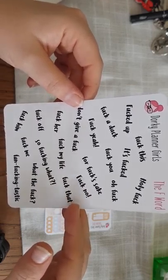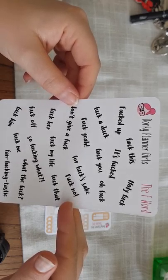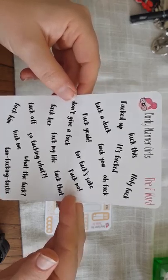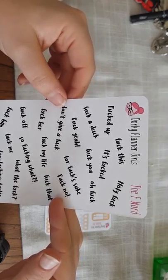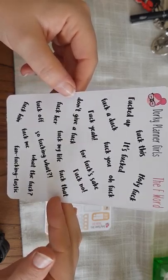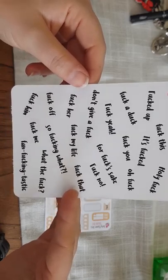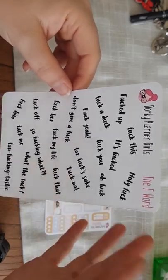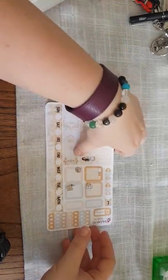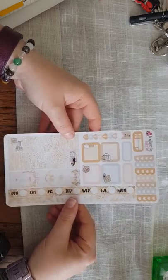Then there are the F-word stickers — for anyone who knows me I've had a hard time recently so this word has been top of my vocabulary lately. These are also £1.80. I won't read them out in case you're watching with small children, but you can see them. You could use these for anything — an argument, a bad day at work, feeling low. They're very versatile because that word can be used in many contexts.